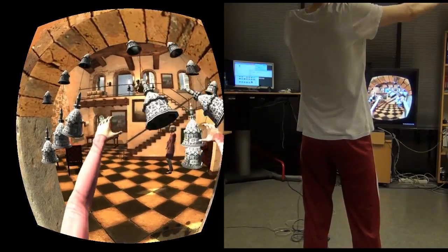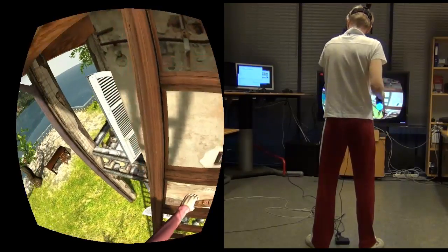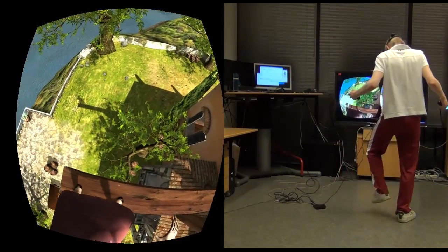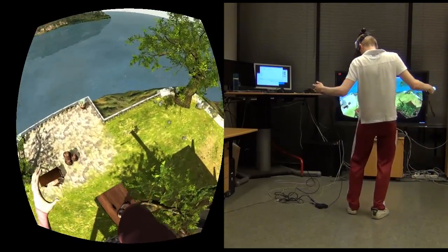I would say that using a head-mounted display with Kinect is a game changer. You can see your own body in virtual reality, and this really makes a difference as it increases your sense of presence and makes you part of the virtual world.